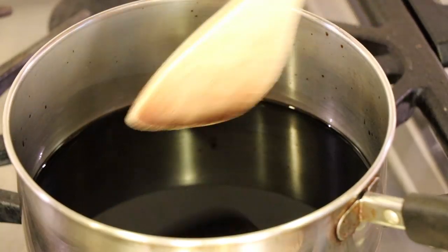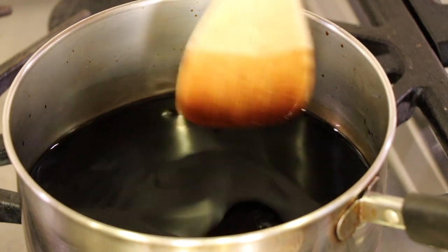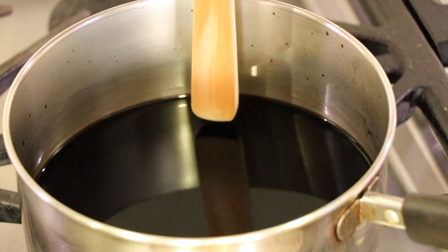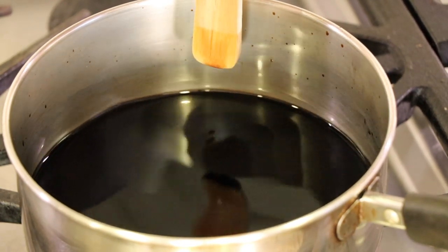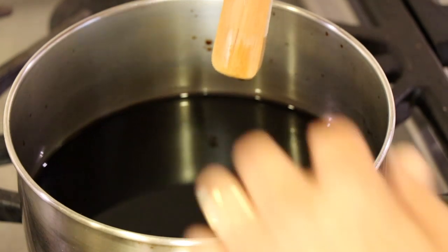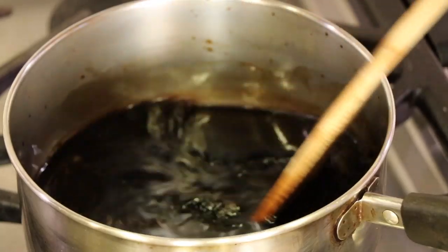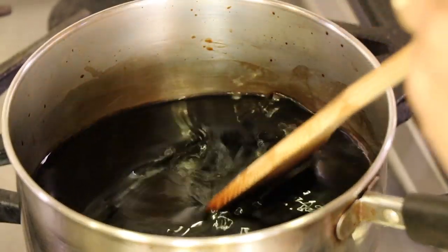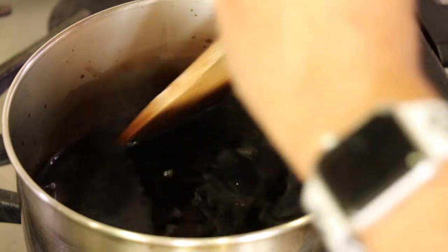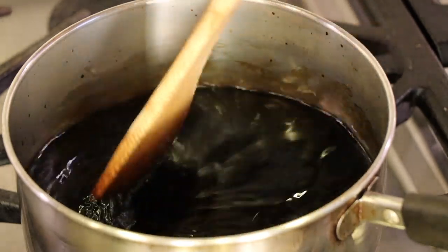I'm going to stir this with a wooden spoon, and I'm also going to use it as a sort of marker. I take the spoon and set it in the bottom of the pan when I first pour it in to get a mark of how tall it is. As it cooks down, I can test it again when I think it's halfway reduced and know it's pretty much done. It's starting to boil now, so I'm going to reduce the temperature down so it just simmers, then set our timer for about 30 minutes. You can see how watery it is right now, but that will change.